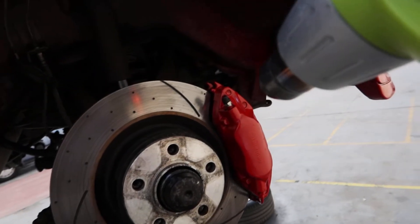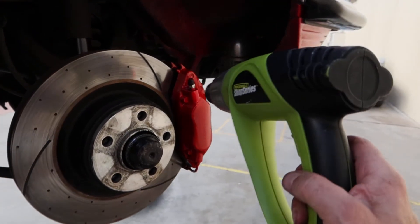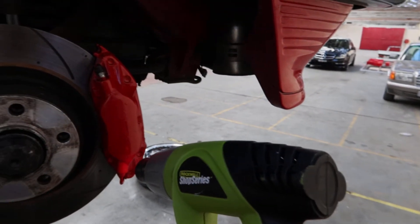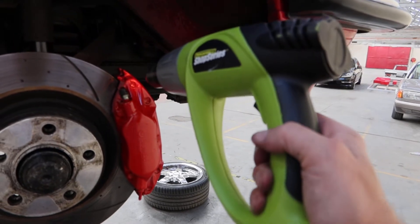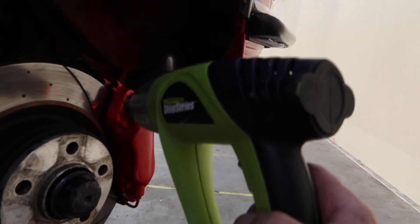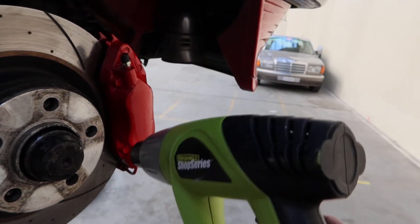As you can see, we're just running the heat gun over the calipers, getting this red paint dry so that we can make sure there's no accidents or drips, and it also means we can put the wheels on and drive the damn thing home.